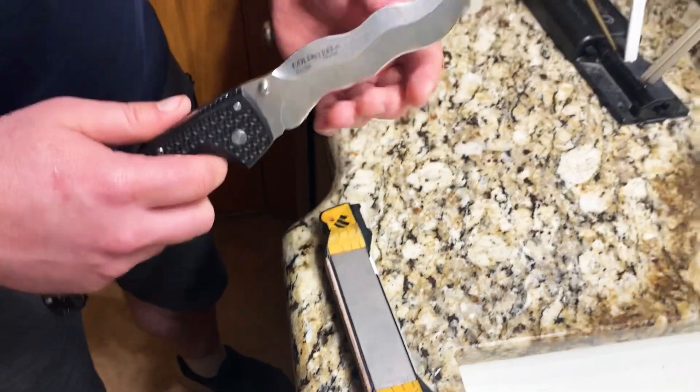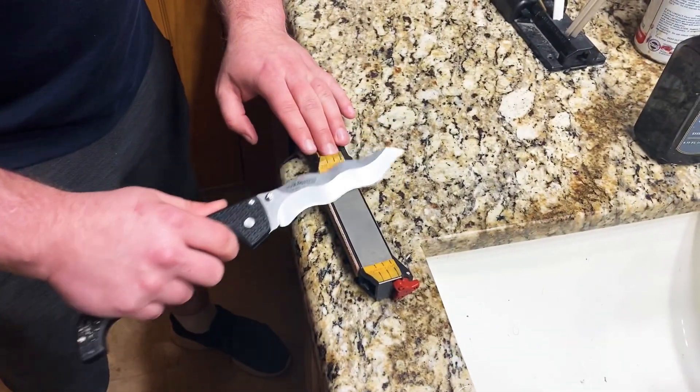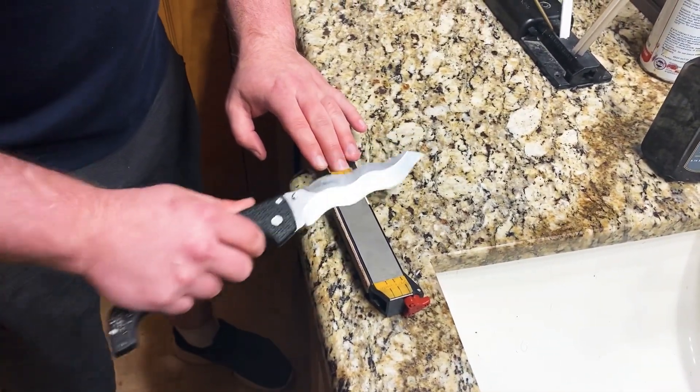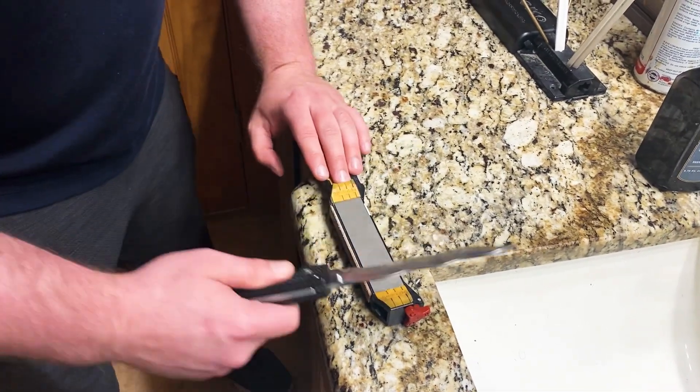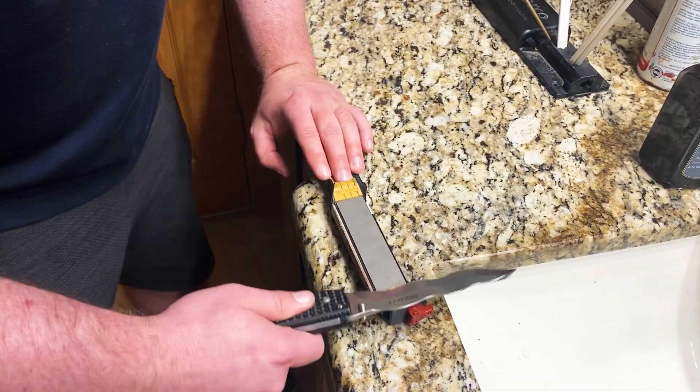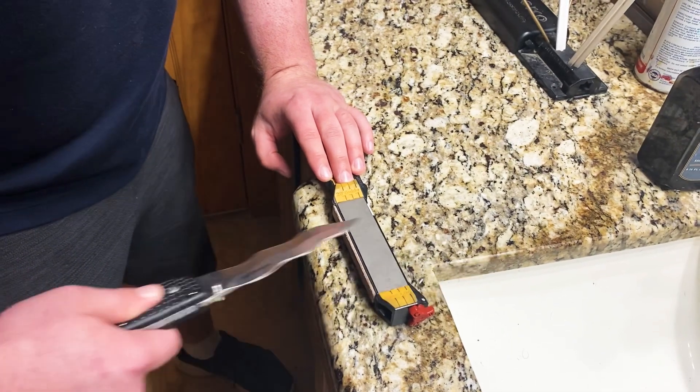See how it stays in contact. So what I'm going to do is just go six times like this — one, two, three, four, five, six. Then repeat on the other side: one, two, three, four, five, six.